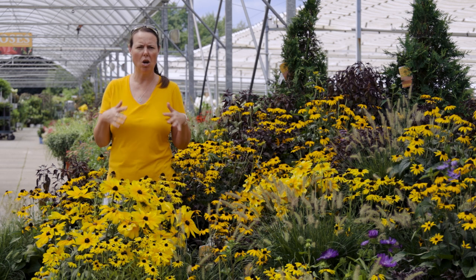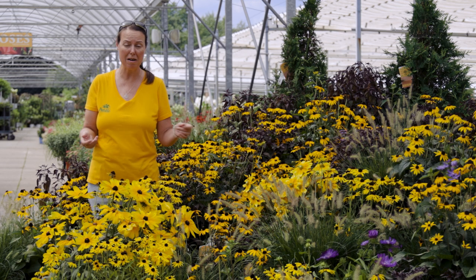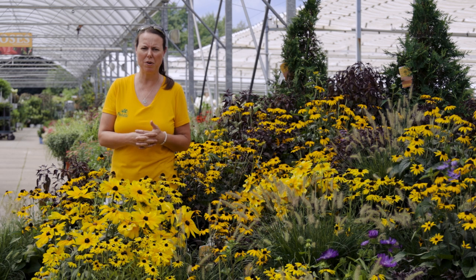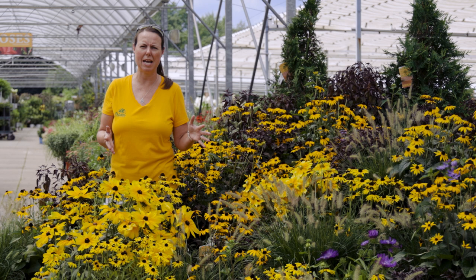It's a great plant, an awesome plant. It's part of the aster family, believe it or not. There are close to two dozen species of Black-Eyed Susans or Rudbeckia out there, so you'll see them everywhere. And at this time of year, kind of late summer, you do see them out and about, and it's because everybody is very, very successful with them. They are a native of the Midwest, United States, so it's a great plant to have.